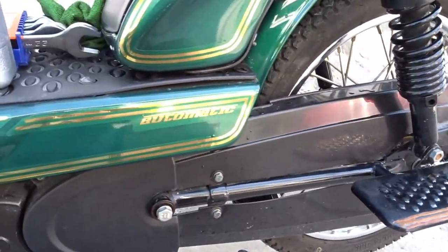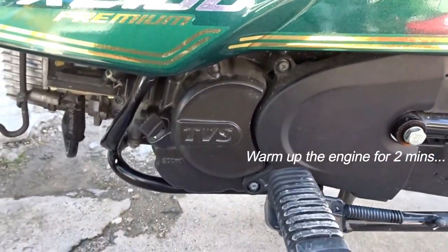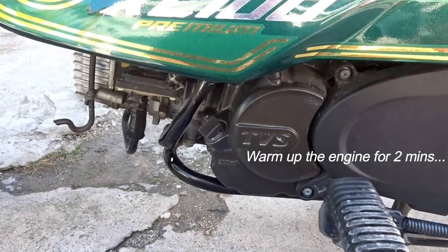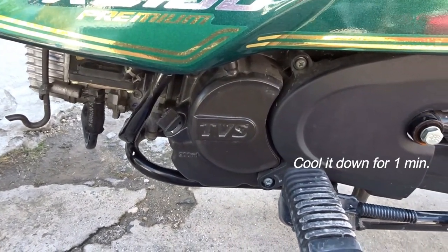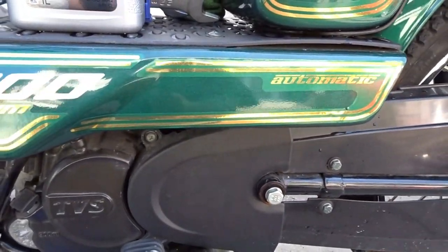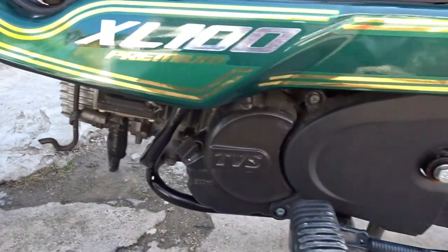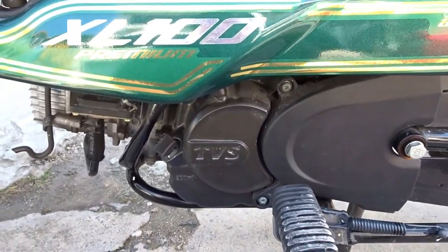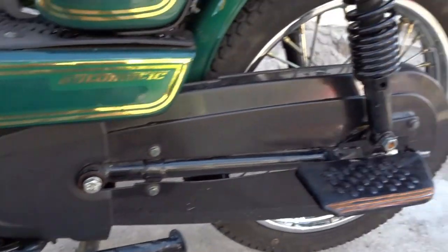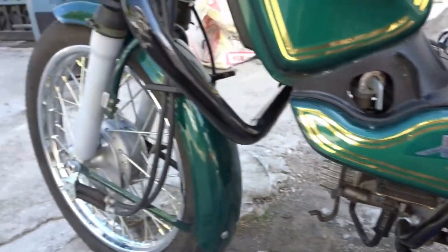Ang standard procedure ko when changing oil is pinapainit ko muna yung makina ng 2 minutes, paanda rin ng 2 minutes, and then kinu-cool down ko sya ng 1 minute. Ang reason dun is para mas mabilis lumabas yung oil kapag medyo mainit — hindi ganun ka-init para mapasuka, pero warm enough para madaling mag-flow yung oil. Na-warm up ko na sya kanina, nag-cool down na ng 1 minute, so pwede na natin i-drain yung oil.